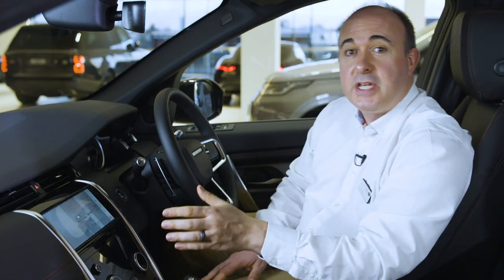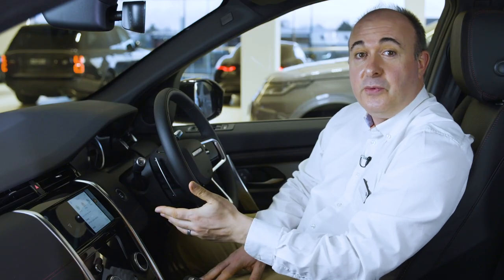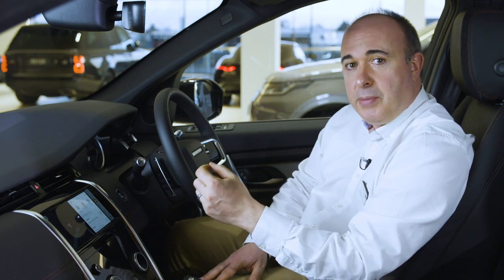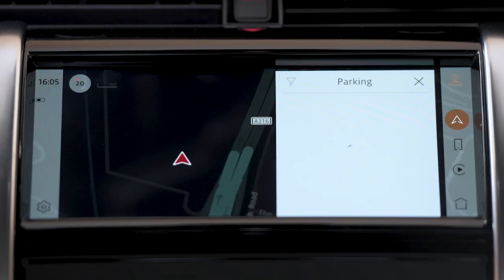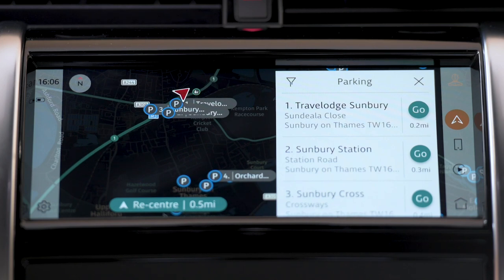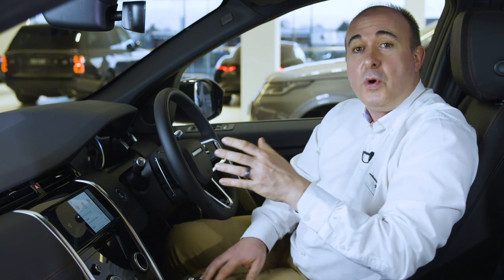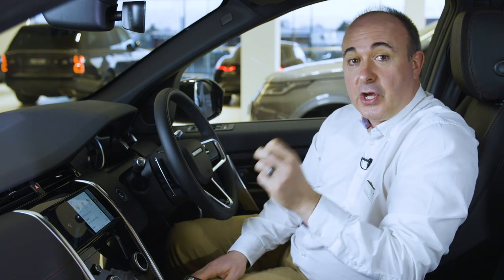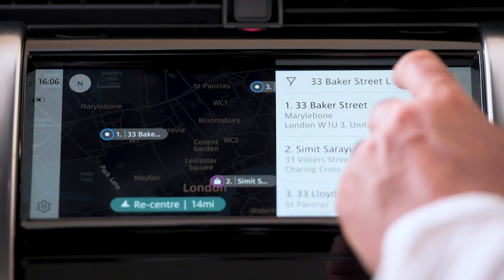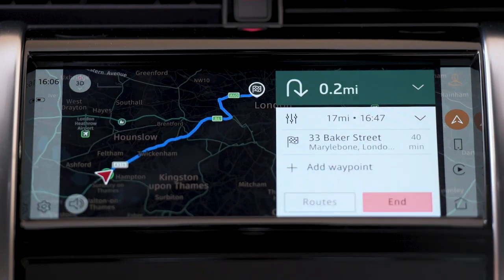Pressing search takes you to the full-screen navigation view where you can click on a search category. Selecting one of these will display nearby options and give access to ratings and reviews if available. Parking options will even show the hourly rate for the car park. If you're driving a PHEV model, charging stations can be manually searched from the navigation page by pressing the EV button. Whichever way a destination is chosen, just clicking on Go will calculate the route according to your preferences in navigation settings. If you prefer, you can click on Routes to choose between the fastest, shortest and most economical route options.